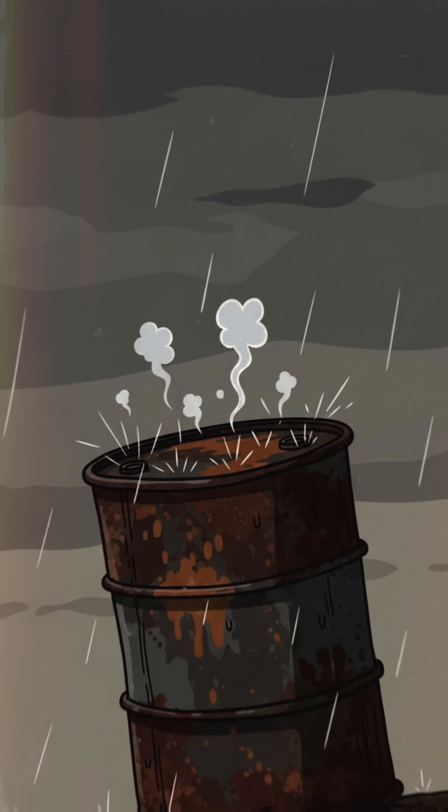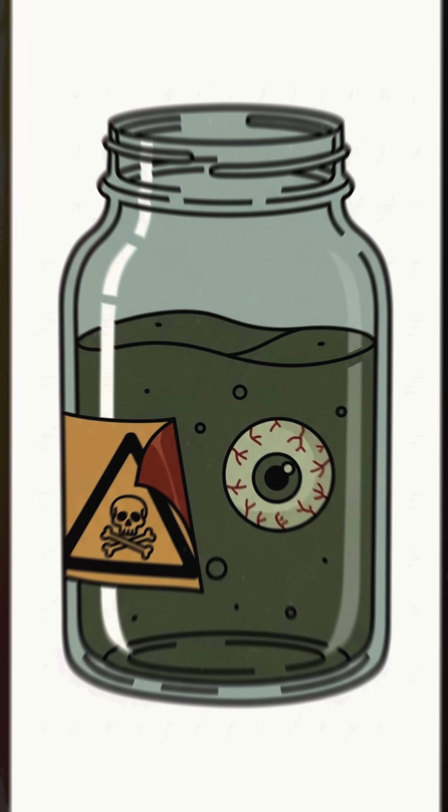Rain? Yeah, it hisses when it hits metal. But you? You still need a drink that won't grow you extra eyeballs.